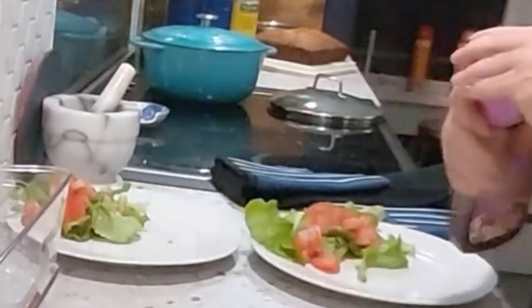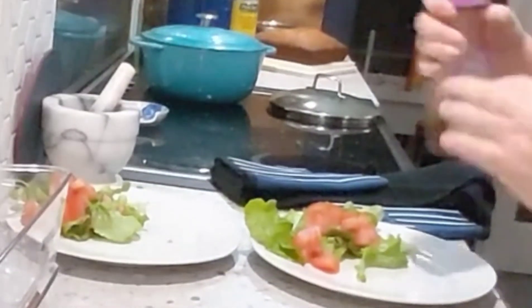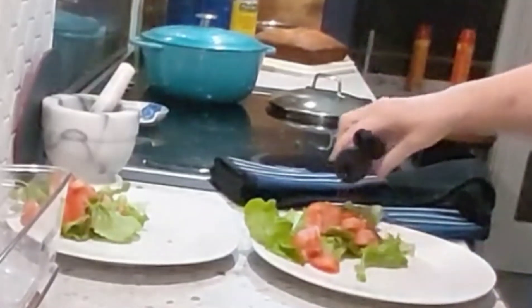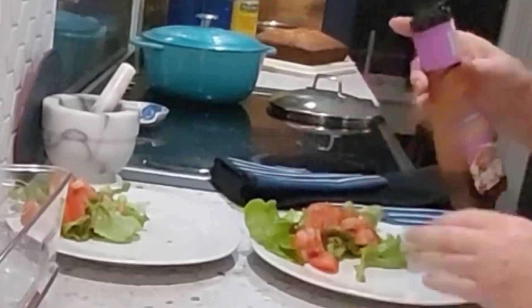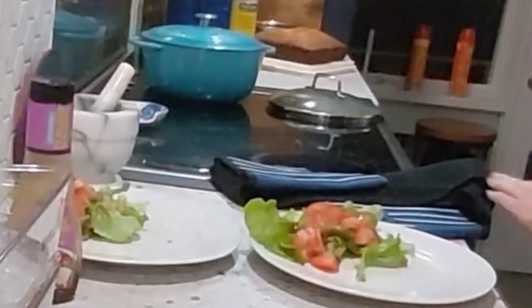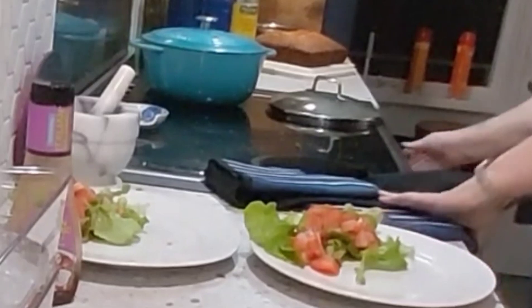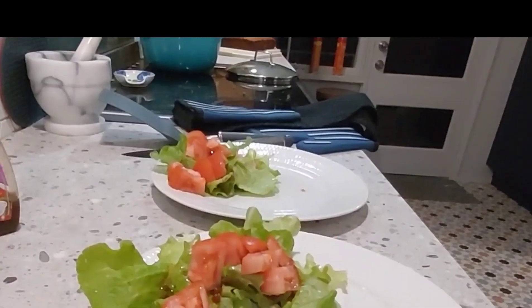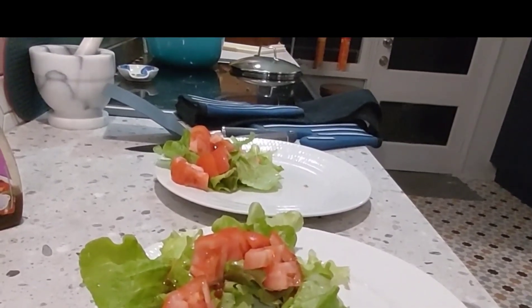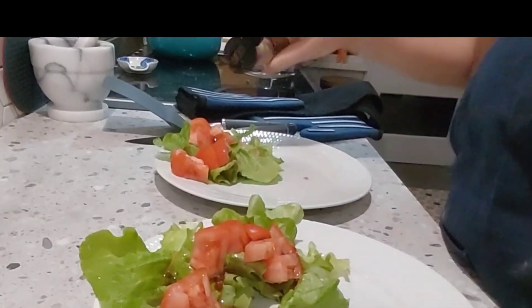Just add a little bit of salad dressing — balsamic salad dressing — just to give it a bit of taste. And then we're going to pull our frittata out of the oven. We'll put some salad dressing on the salad too.